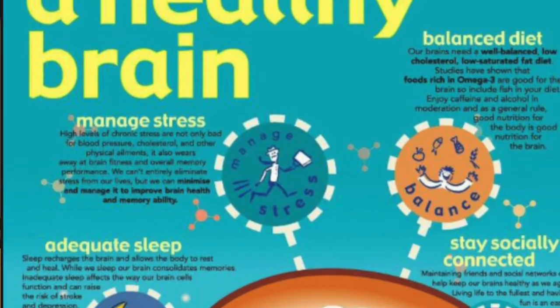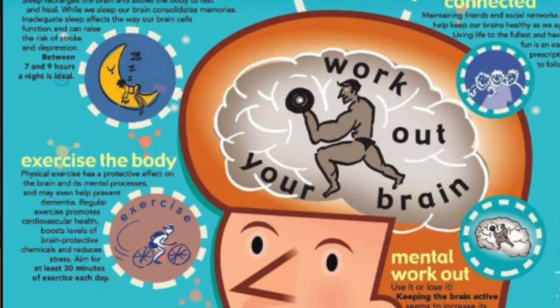Some of the things the brain needs to work are oxygen, water, exercise, sleep and a good diet. I'm now going to make my brain.